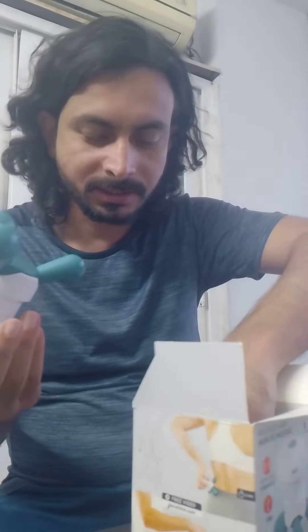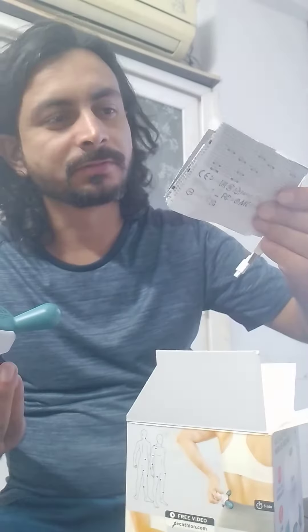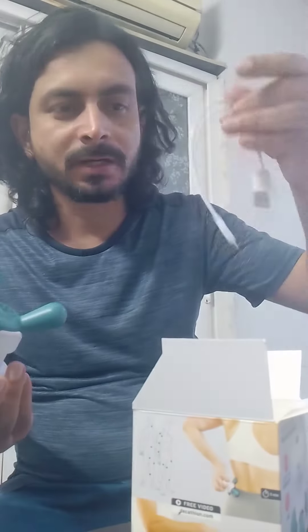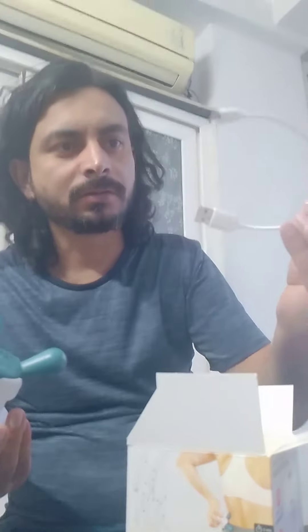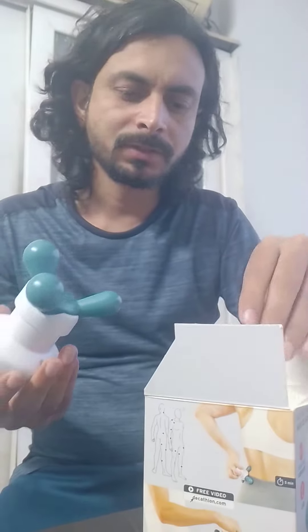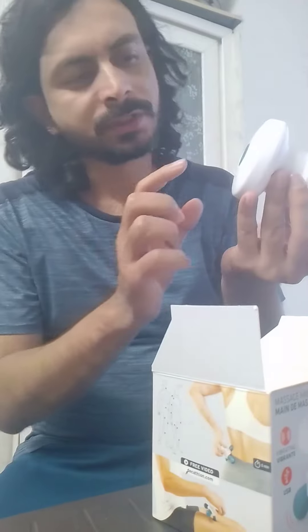In this box you will have one instruction paper and one cable. You can plug in from here to charge it, so this is chargeable.